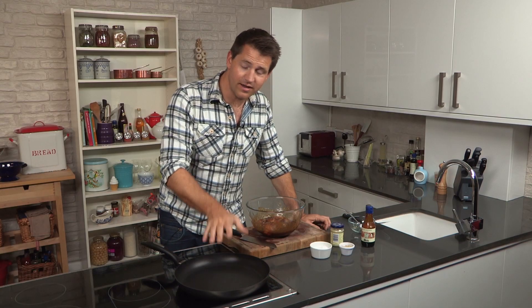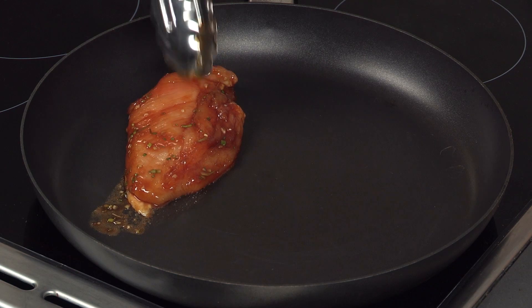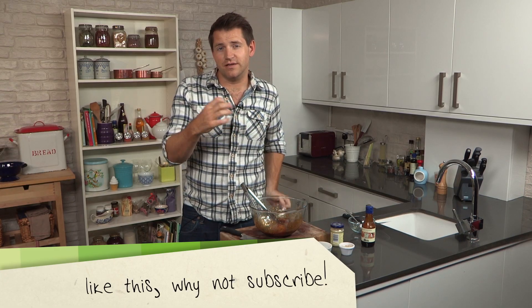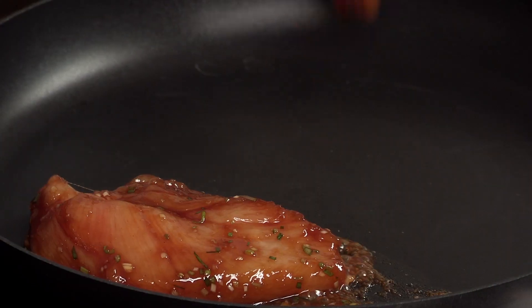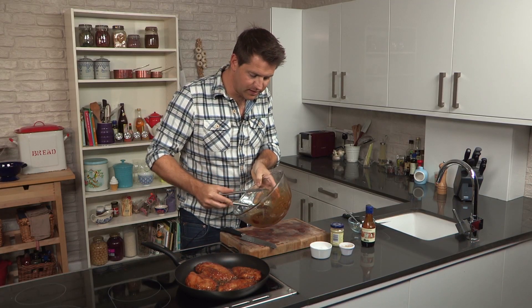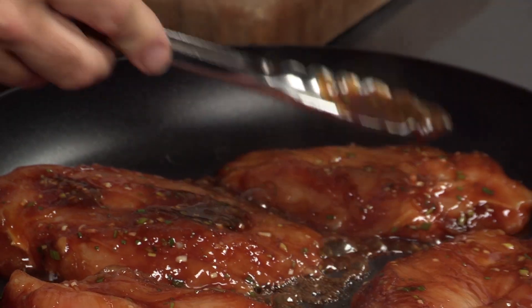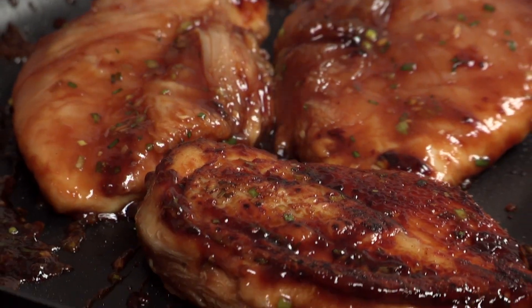So I've got a frying pan here over a medium to high heat, and I'm just going to add the chicken skin side down. You don't want it too high, because what we're going to do is cook it fairly slowly on the skin side to get really crispy skin, and then just flip it over and finish on the other side. Just spoon a little bit of that marinade over the top of each chicken breast as well — that's what you're looking for, that lovely sticky glaze on top.